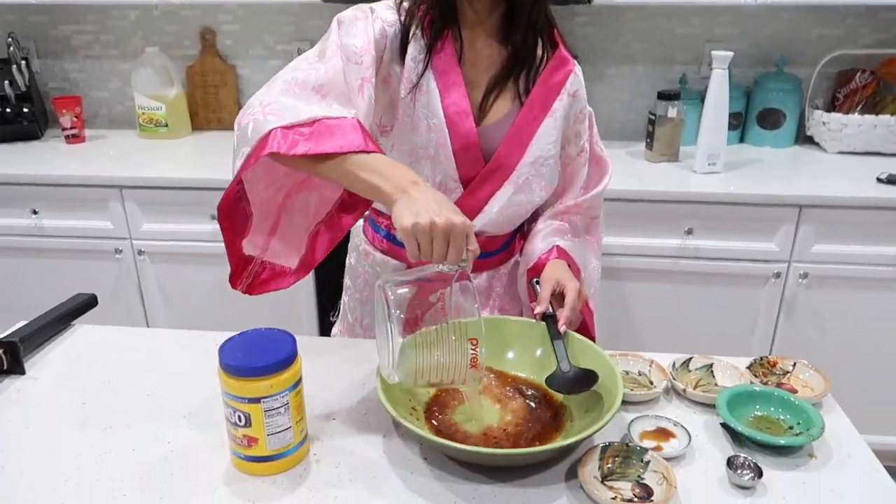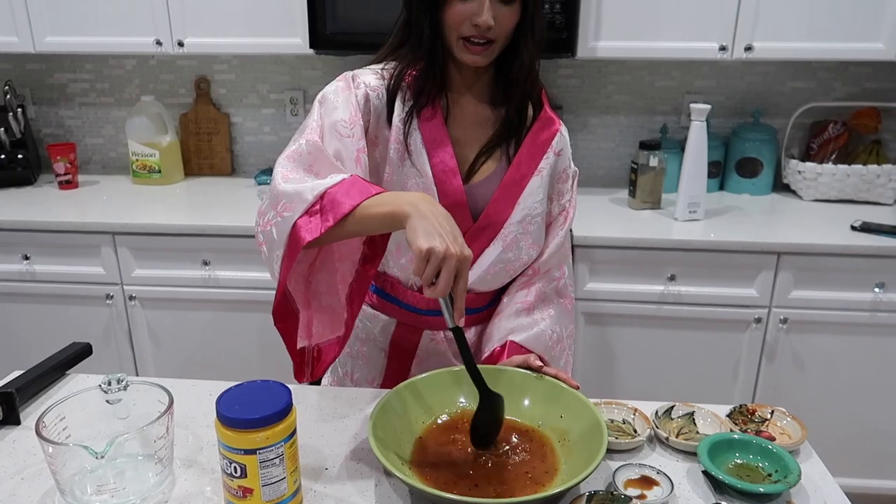We're going to take just one teaspoon of cornstarch to thicken it, then add some chicken stock. I'll have the recipe down below for you guys with the exact measurements. I'm just going to mix that up.